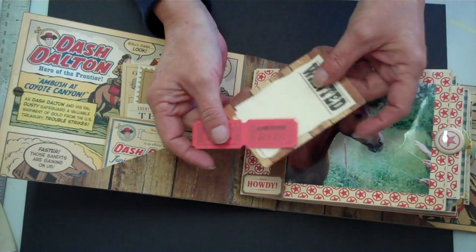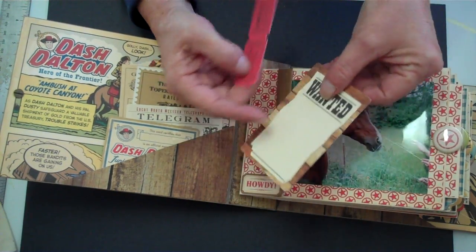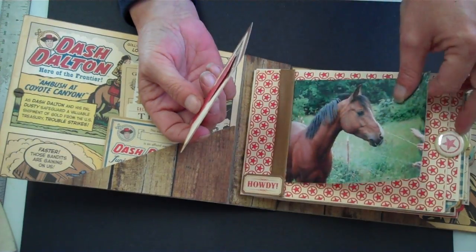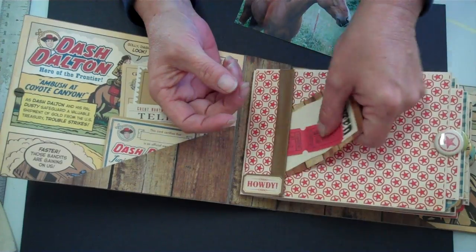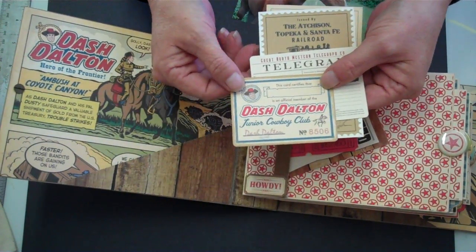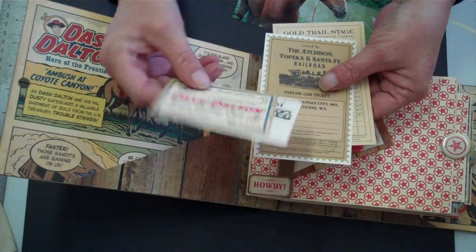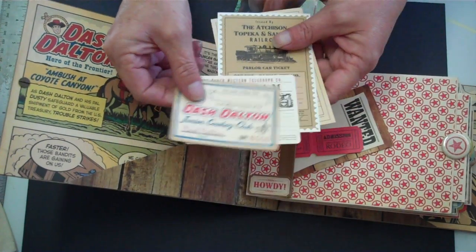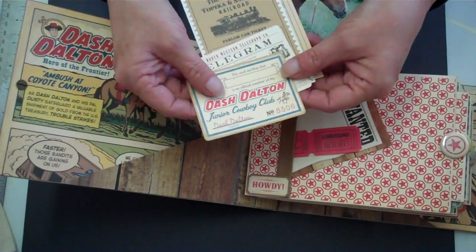Everything is so cute. Rodeo tickets — these are to fill out. And then there's a little pocket. If it's a very large photo, as you can see, that's a pretty good size photo. Over here's a pocket too. These are all photo mats, so you can put a photo on the back of everything. They're so cute, and they're all relevant to the time period.